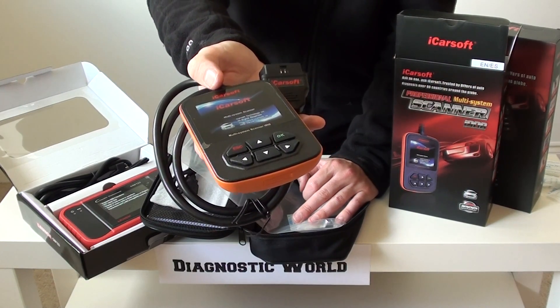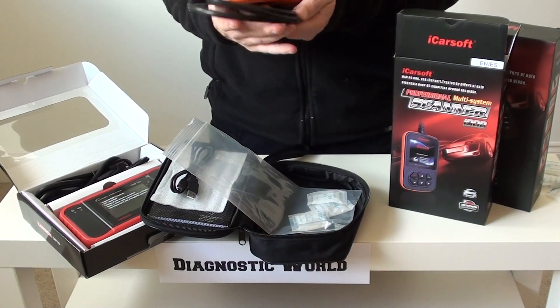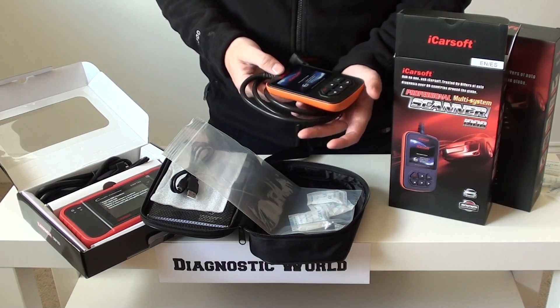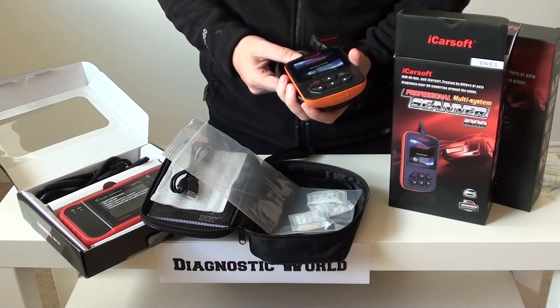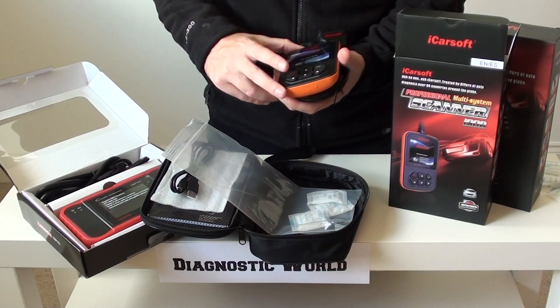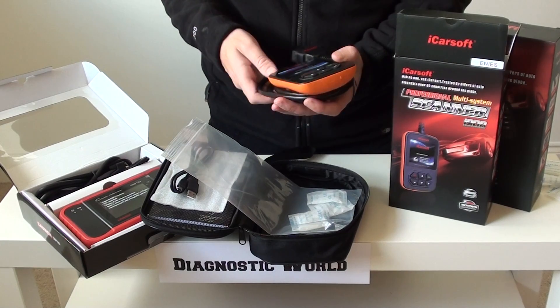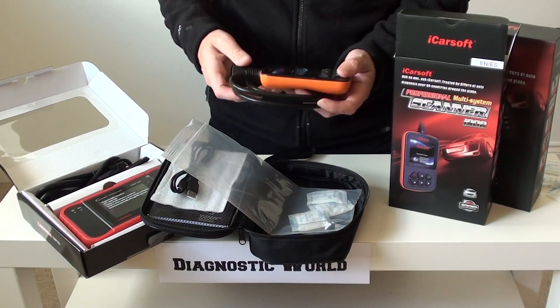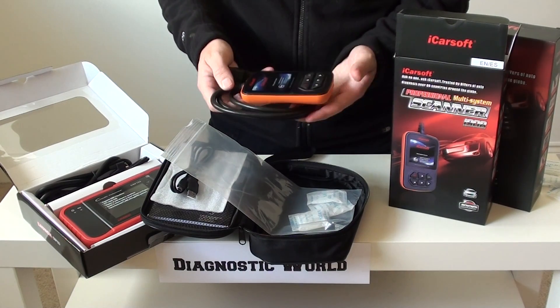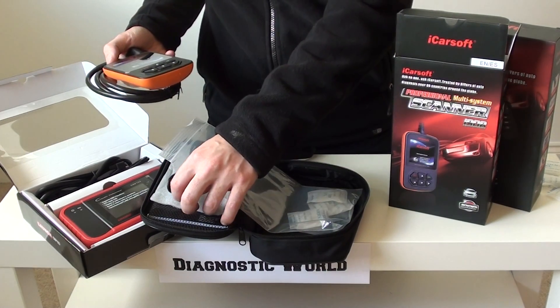This kit will also allow you to read live data. It'll give you information on ABS sensors and which sensors in your vehicle need to be replaced. It's basically good as an all-around health checker. So if you're looking for a kit for your Skoda, we'd highly recommend this one — and you get free updates for life, which is what the USB cable is for.